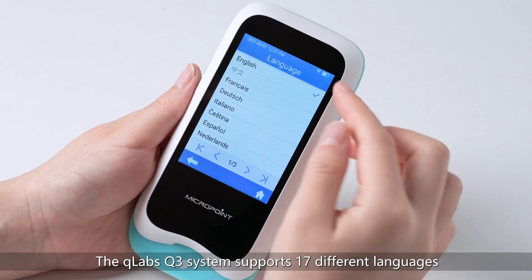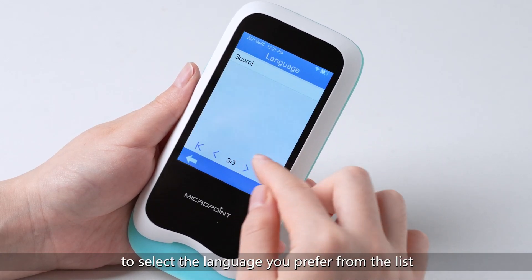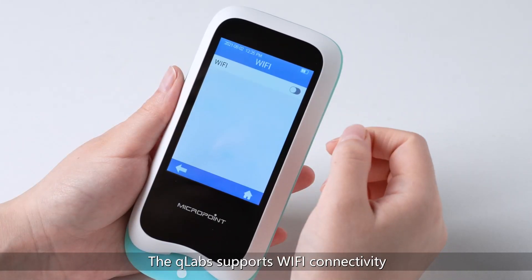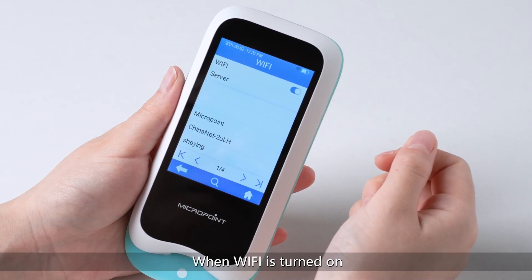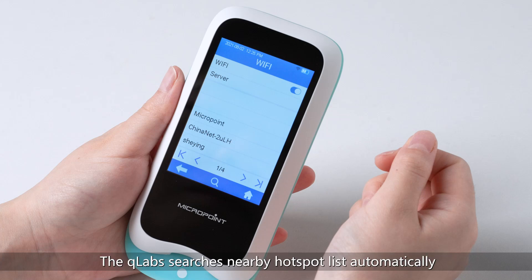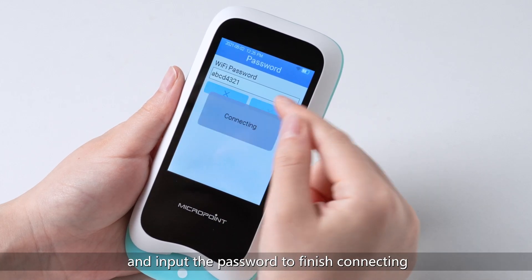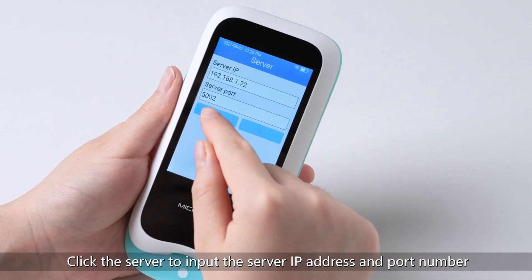The Q-Labs Q3 system supports 17 different languages. Click Language to select the language you prefer from the list. The Q-Labs supports Wi-Fi connectivity. Click Wi-Fi from the Settings menu and click the Wi-Fi button to turn on or off. When Wi-Fi is turned on, the Wi-Fi icon in the upper right corner is highlighted. The Q-Labs searches nearby hotspot list automatically. Click the hotspot name and input the password to finish connecting. Click the server to input the server IP address and port number if necessary.